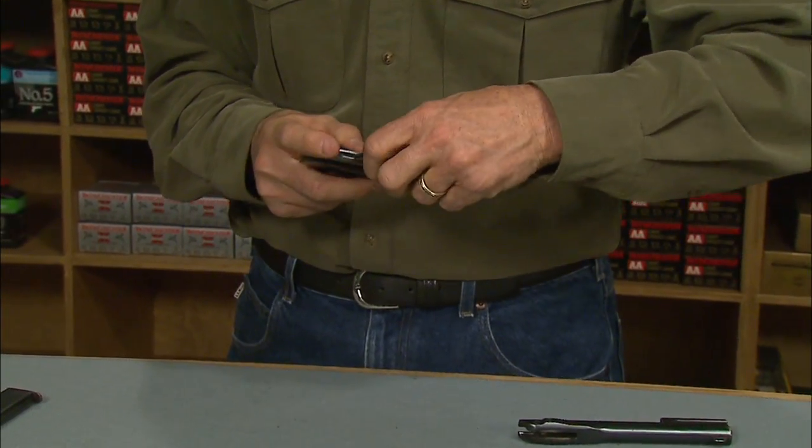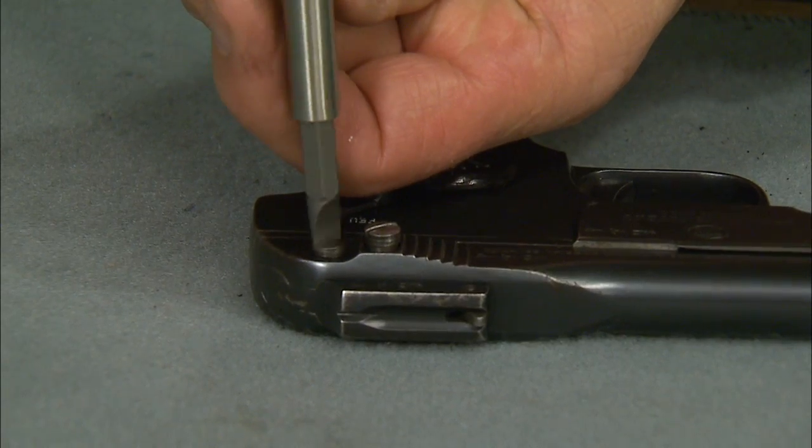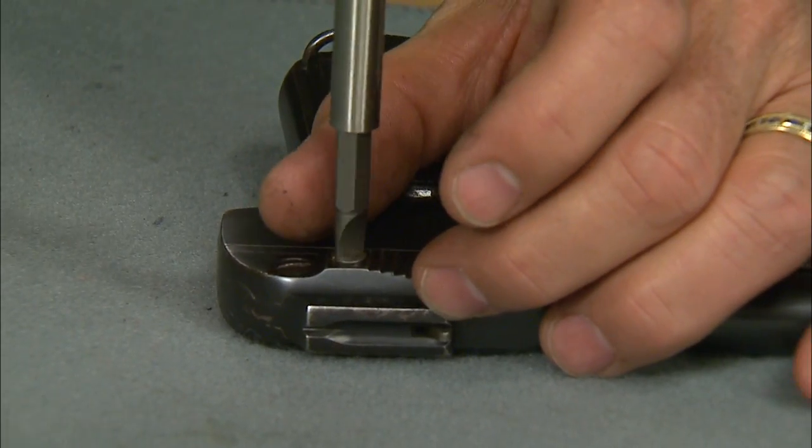First put the breech block back into the frame, adjust the recoil spring, then slide on the slide. Now we can reinstall the two screws that hold it all together. Not too tough.